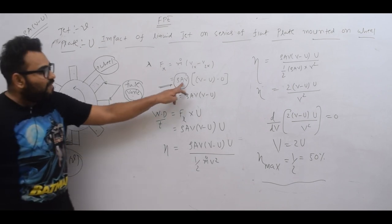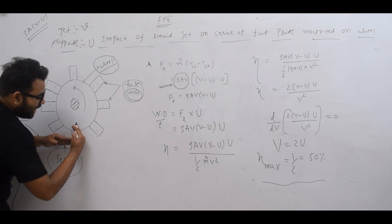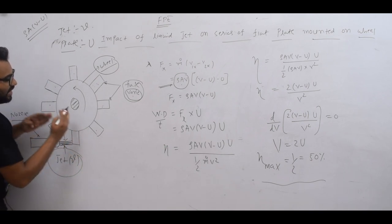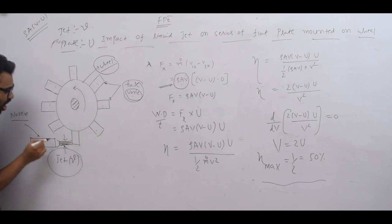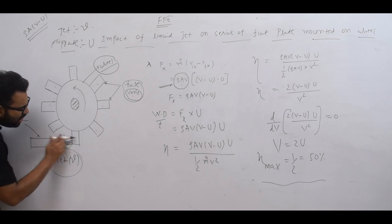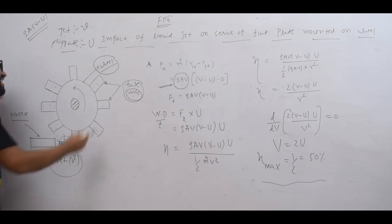But what happens with a series of plates? Each time one plate moves away, another comes back to strike. Then a third plate, then another strike — at the end, 100% of the water is in contact with the plates. You get the full jet-wise water — the full nozzle mass flow rate — 100% in contact with the plate. That is the key difference: one plate versus a series of plates.